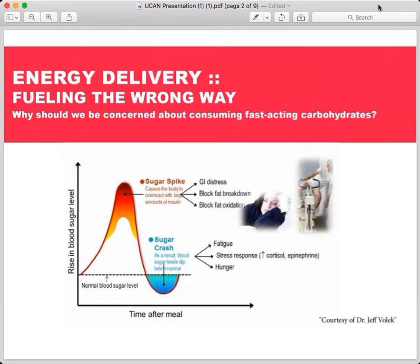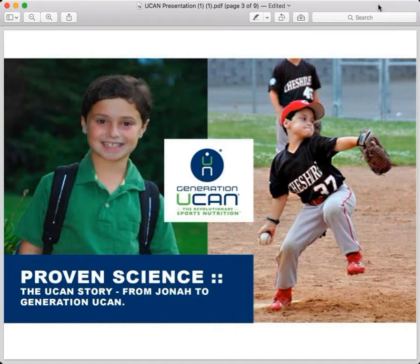Let's get into UCAN and understand why it's so different. Part of that is understanding the story behind it. What you're seeing on the screen is our founder's son, Jonah, who suffers from a very rare blood sugar disease. Jonah has something called glycogen storage disease — from the time he was born, he had to be fed every two hours throughout the day and three to four times in the middle of the night just to stabilize his energy. Michelle, what's the simplest way to explain the dilemma that kids with glycogen storage disease face?